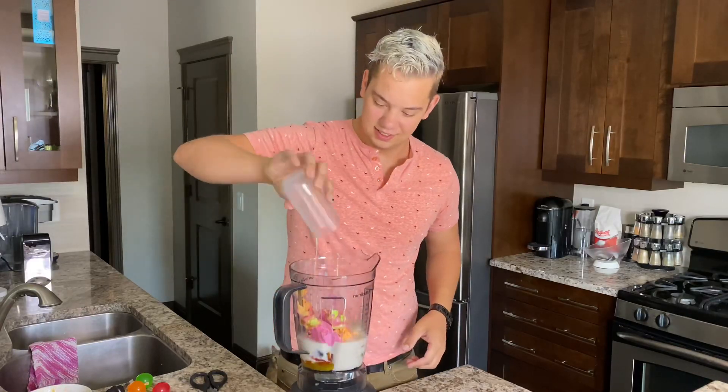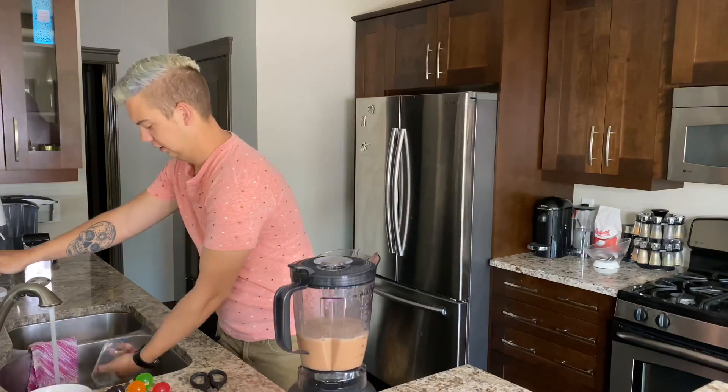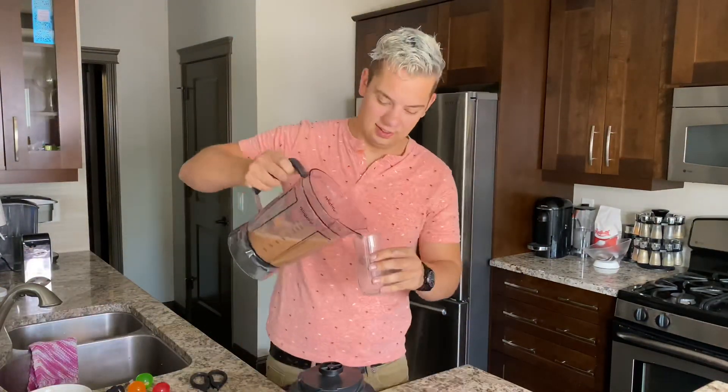We now have jelly fruits available in the link in our description. Make sure you subscribe and turn on the notification bell to enter our jelly fruit giveaway. We will be picking three people at random.